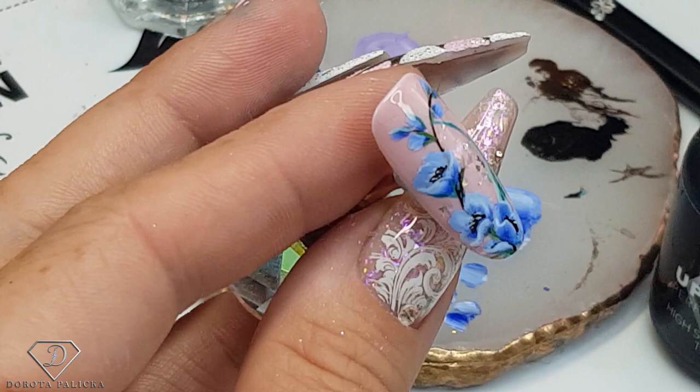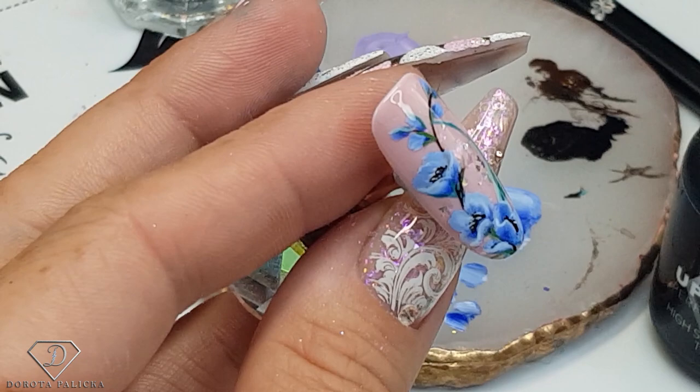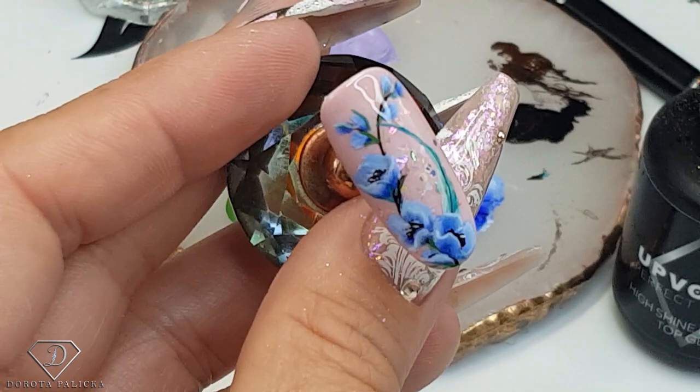That's the finished look. I hope you have really enjoyed watching this tutorial. If you did and you're new to this channel, hit the subscribe button as there are lots of different tutorials coming up. Thanks guys, bye!